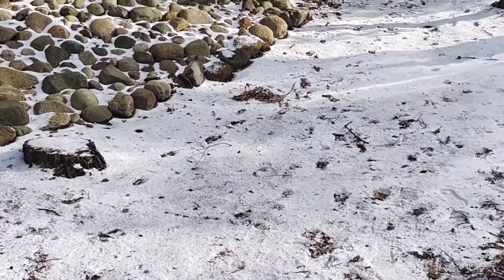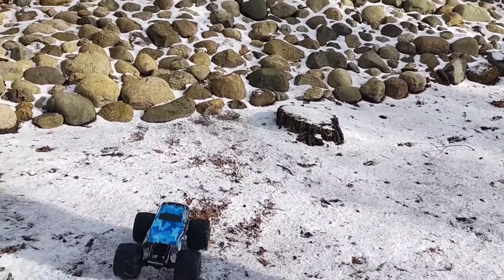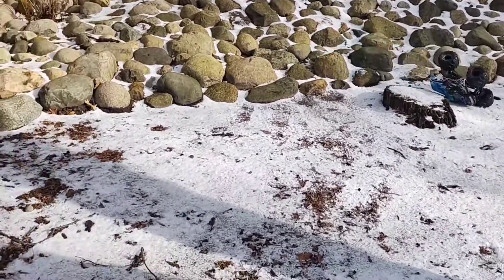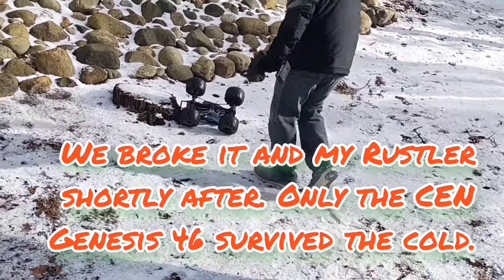Rock crawling is about gentle throttle application. I can't wait to get the laws. It still has way too much flex for a monster truck, though, you know.